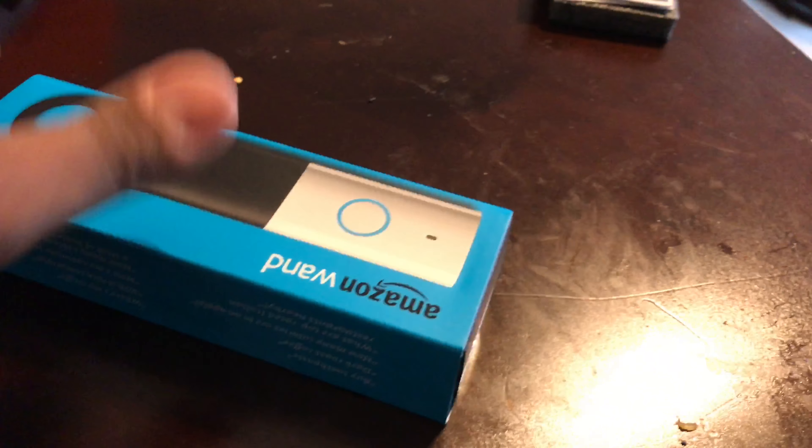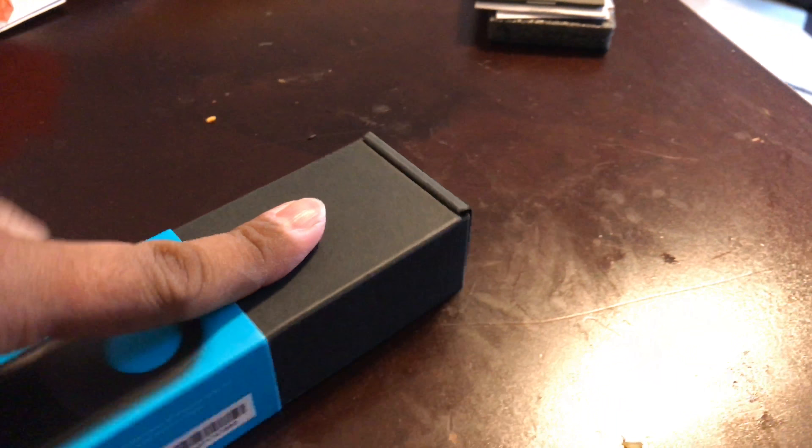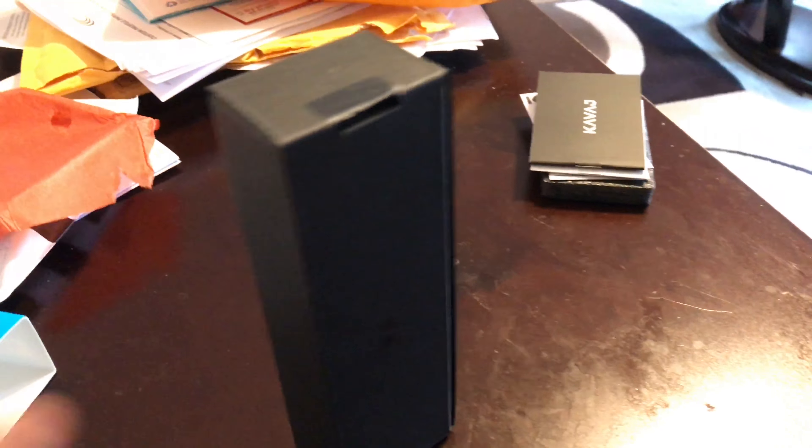It's battery operated, so it's portable. As long as you're within Wi-Fi range it will work. I haven't had a chance to test the battery life, but from what I've read it should be pretty good. One additional feature it has is a barcode reader at the bottom.